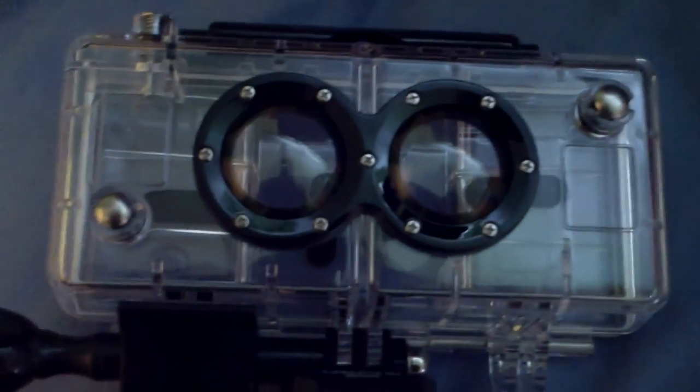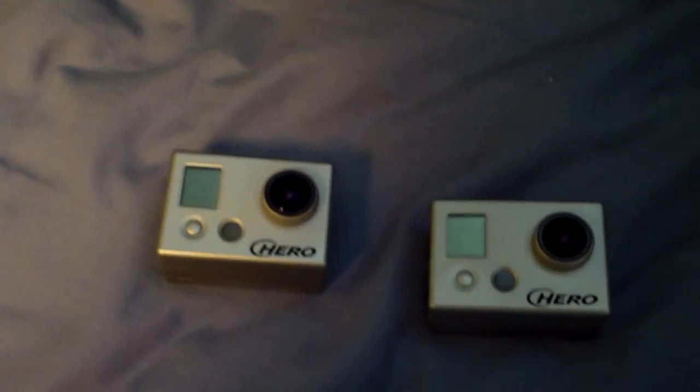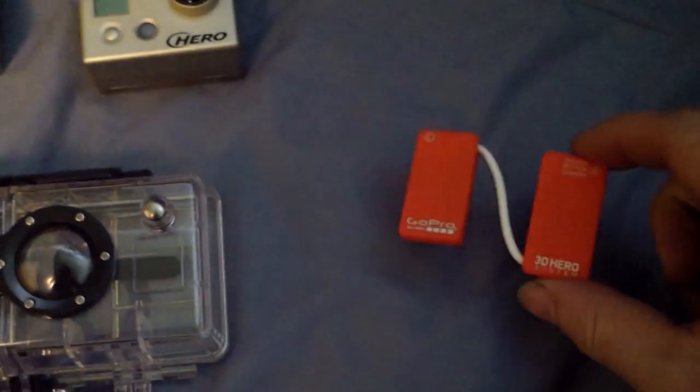Hello! Something came for me today. Would you like to see it? You may already know. Anyway, I'll just show you. This — the 3D Hero. Two GoPros, a little link cable.